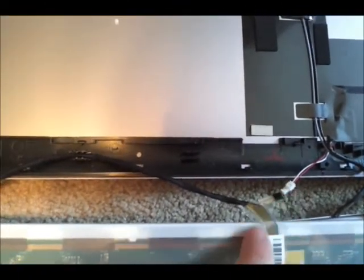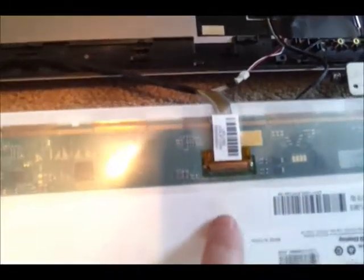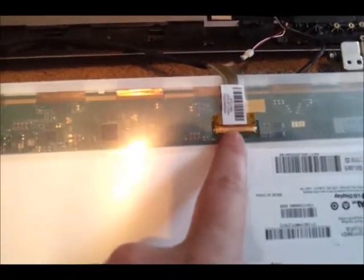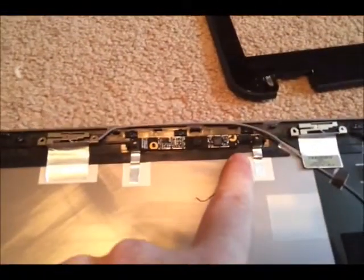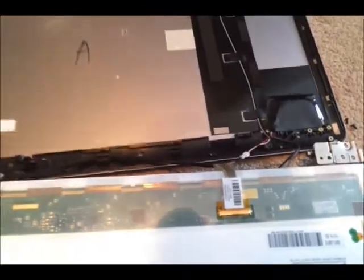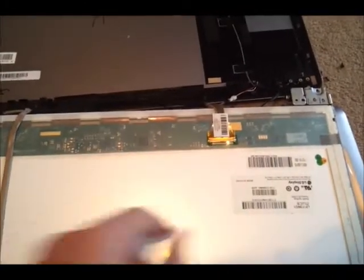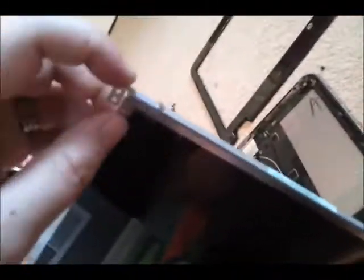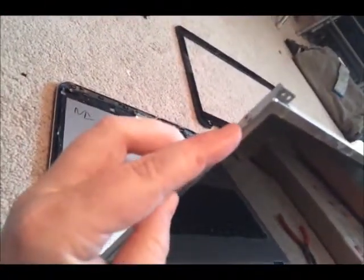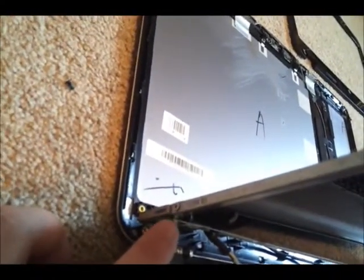There's some tape helping hold the monitor cable into the screen. This is the back of the screen — I'm going to unplug this cable. I already unplugged the webcam cable that was plugged in up top. Once the monitor cable is unplugged and the tape is off, the only things keeping the screen on are: one screw top right, one screw bottom right, one screw top left, and one screw bottom left.